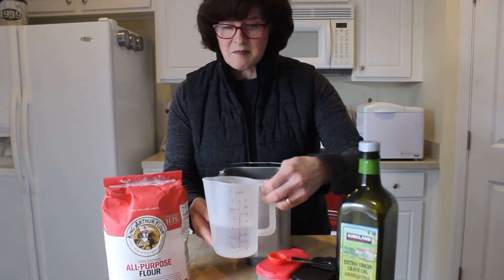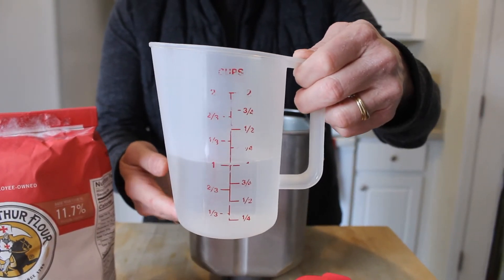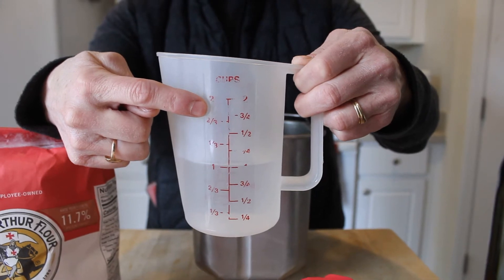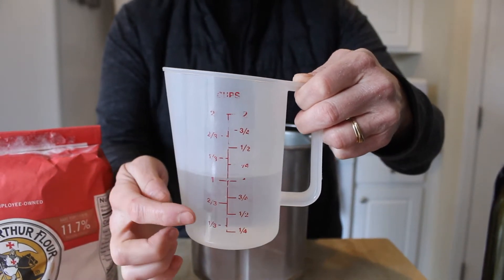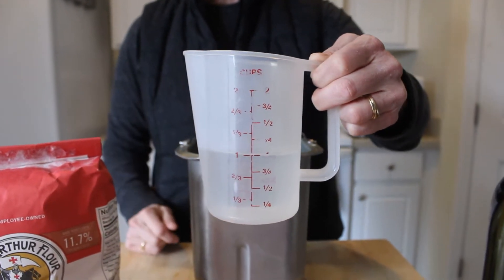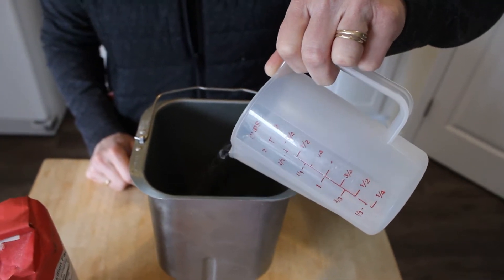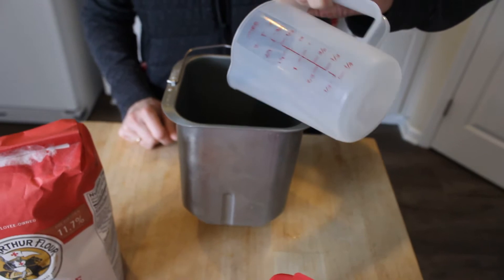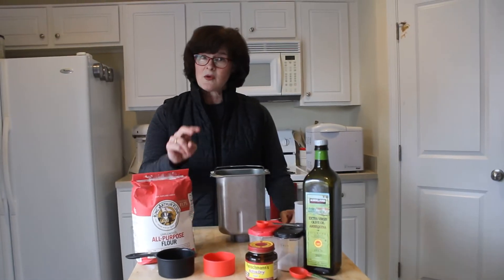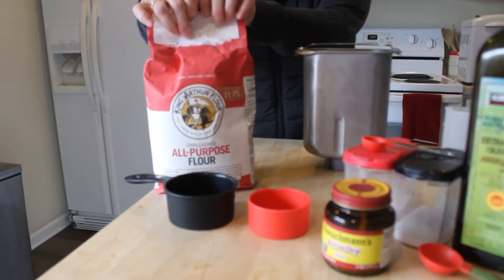Let's mix up our ingredients. We're going to begin with one cup of water. I have a measuring cup here — what is the capacity on my measuring cup? The capacity of this measuring cup is two cups. I only have it half filled because we just need one cup of water. I'm going to pour that in. I used warm water because that's going to help activate my yeast.